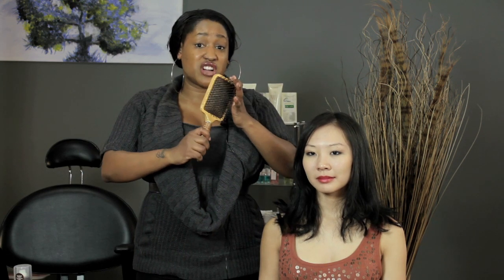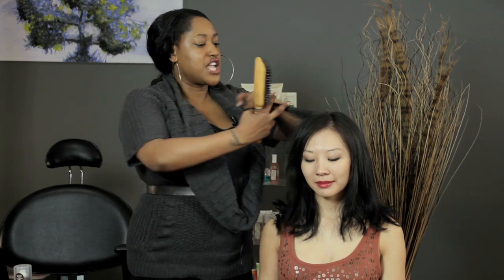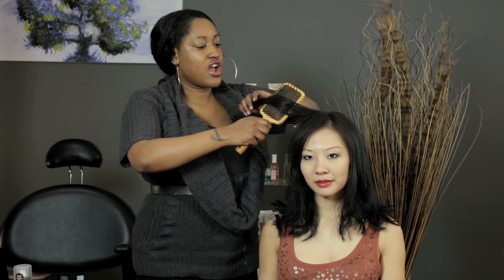So if you want to blow dry your hair straight, you would use a paddle brush such as this one, and you would pretty much grab a section of hair and then do this motion while you put heat with your blow dryer.